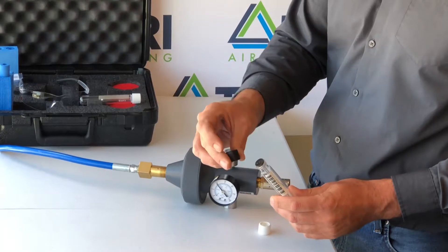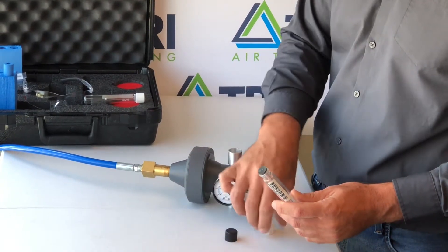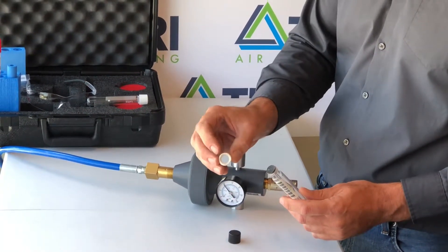To collect your sample you need to remove the shipping cap — the black cap — and install the white sampling cap with the center cut out.